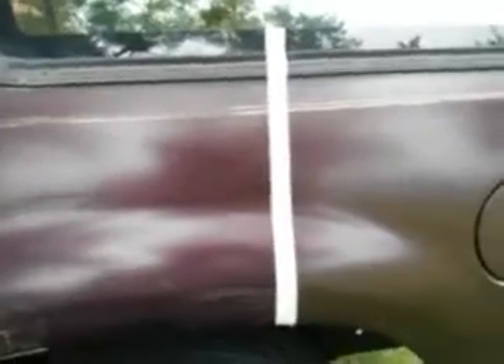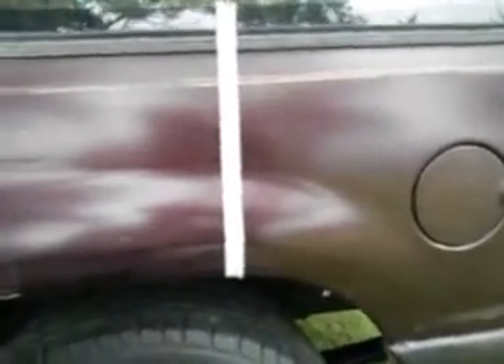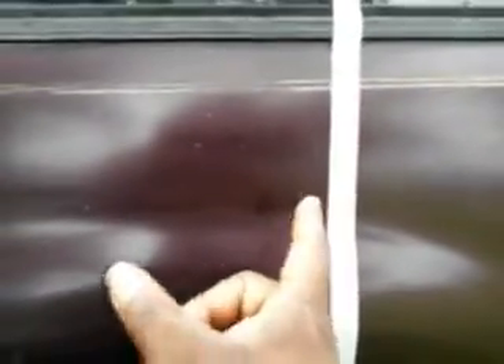The shine from the two is similar, guys. I can't call a winner here because they're similar. This is the Mothers side across the line, this is the McGuire's Ultimate side across the line — see? And mind you, this paint is not the best paint in the world, that's why I did it here. This demonstration shows that Mothers is just as good as the Ultimate Paste Wax for shine.